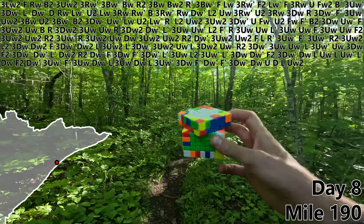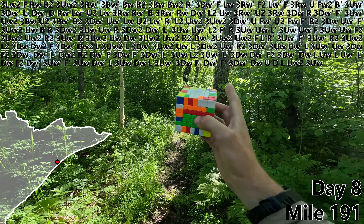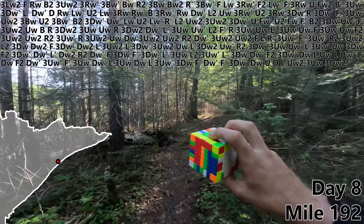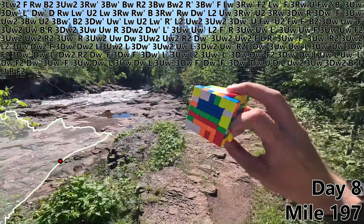U, D, L, UW2, 3UW. There's a baby bear in a tree up ahead, and I think I heard mama bear nearby, so I'm just hanging out here for a minute to let them retreat. Okay, I think we escaped just fine, so let's do a 3DW2 to build our first edge pair. B prime, F, U, B, F2.